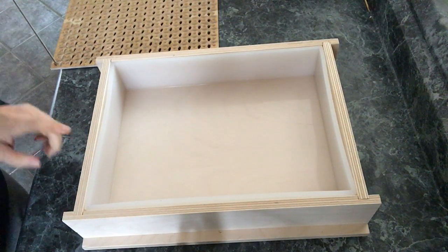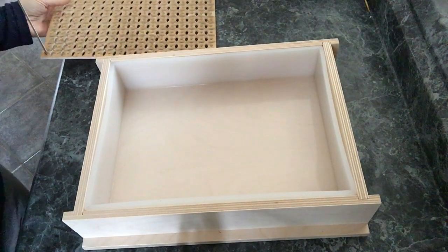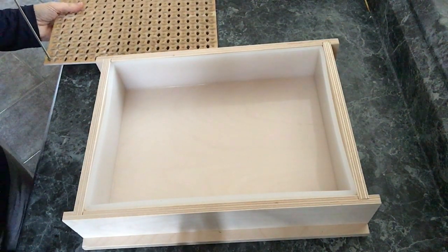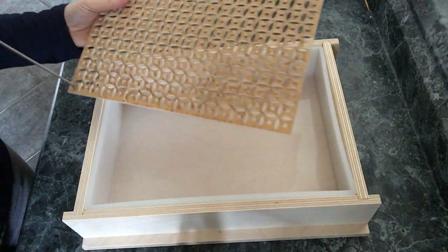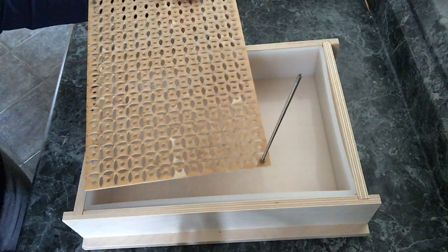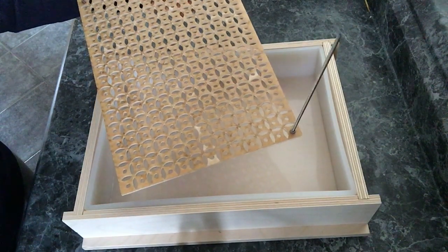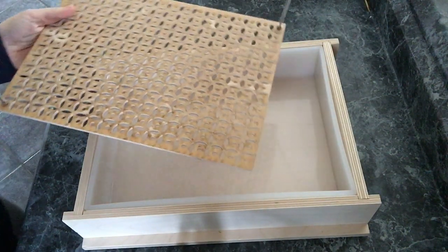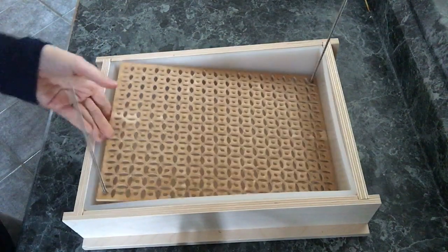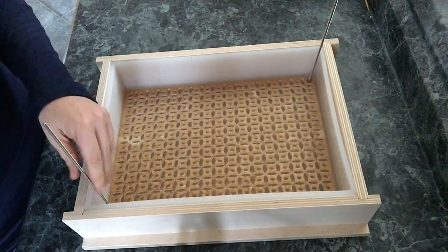I'm so excited I got this new mold from Nurture Soap. I've been looking around for a long time for a mold of this particular dimension so that it could fit my specialty screen for the Screen Lift design, designed and created by Chas of Wild Plantanica. As you'll see, it fits in there just perfectly, and we're going to be pouring our soap and then when it comes time we're just going to lift it out.